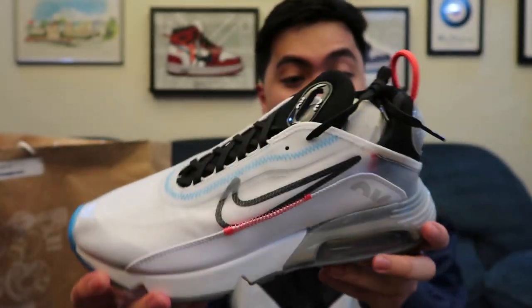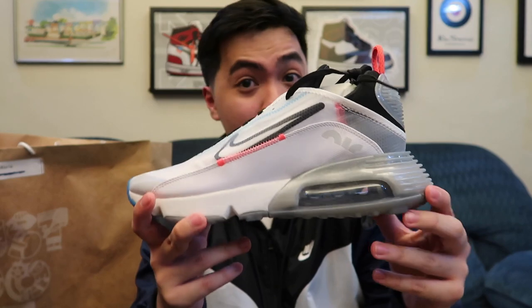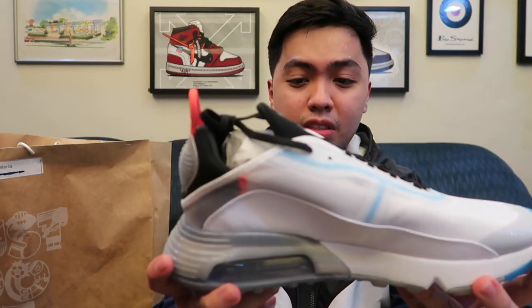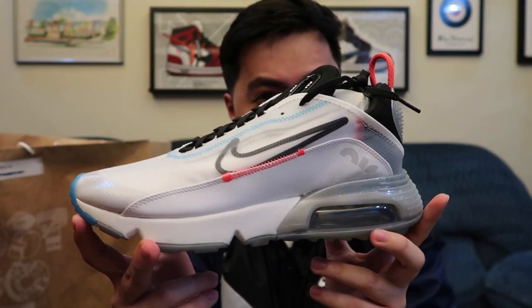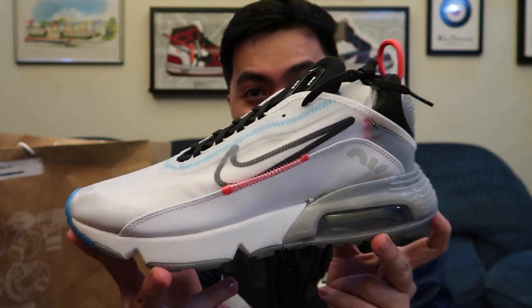The hypebeast in me will say that it reminds me of some Off-White collab sneakers. Not gonna lie, I'm not really the type of person to pick this one up when it's in the store. But looking at it in person, it's not really that bad — it's beautiful, if you can just work it out, right? It looks really nice. Super futuristic design.